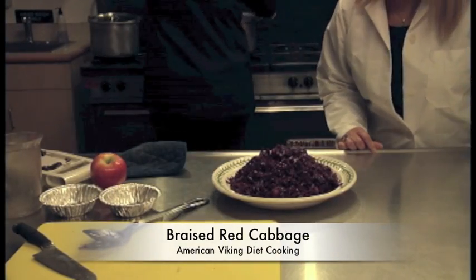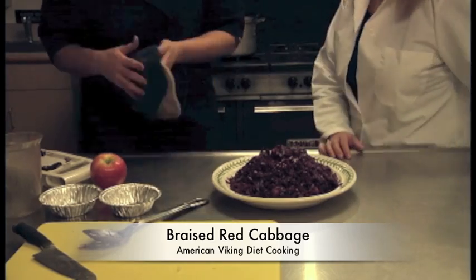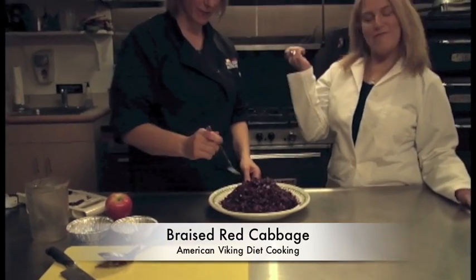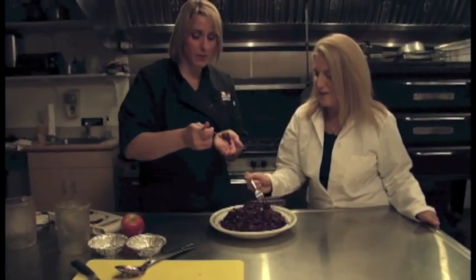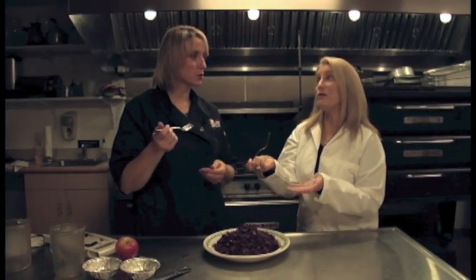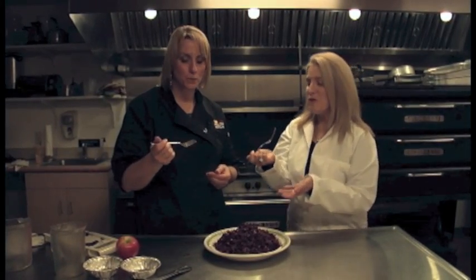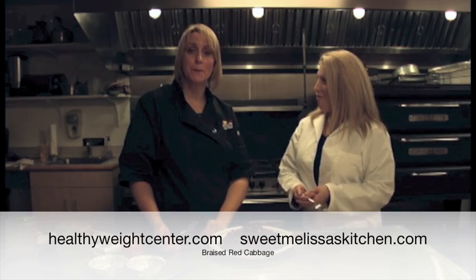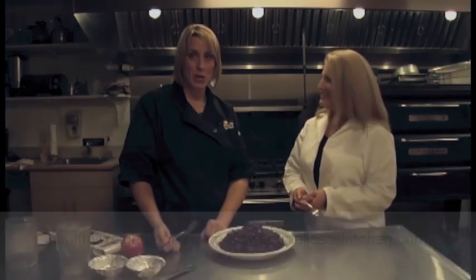Honeycrisp apples — oh my gosh, it smells so good! It's really good. It's really tender. Very sweet. Naturally. So good. If you would like to see the recipe, you can find it on Physicians Healthy Weight Center at HealthyWeightCenter.com, and also on Melissa's website at SweetMelissasKitchen.com. Thank you.